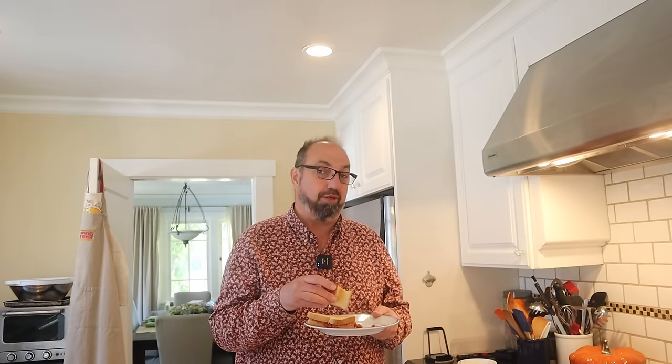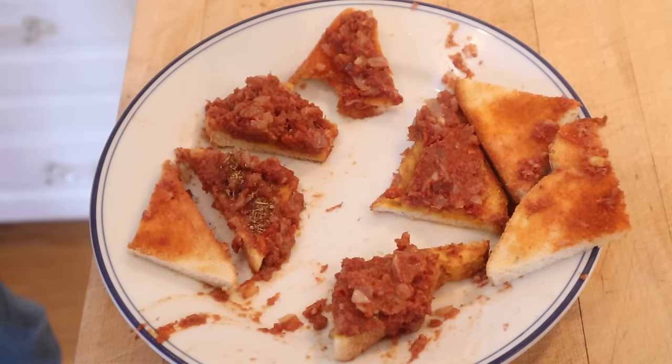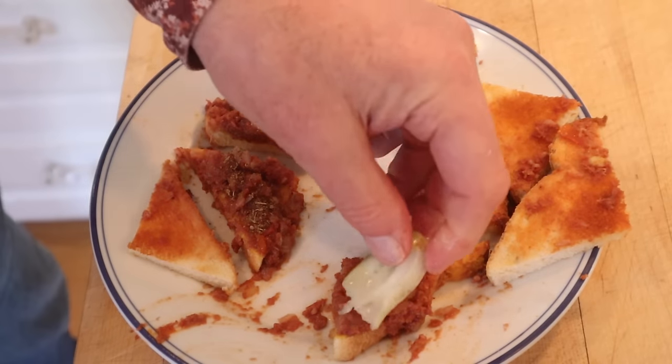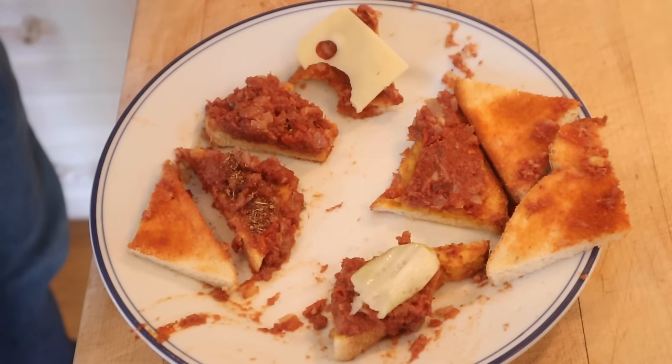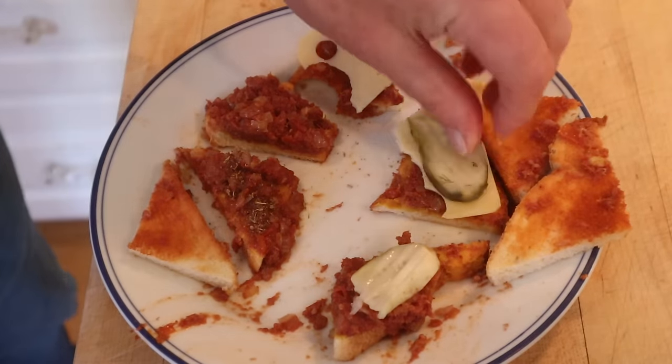This is pretty good but I do want to plus it up and I want to try a few things. We're gonna add some jerk seasoning blend — you knew that was coming. Also on another slice, Swiss cheese, and another one with a dill pickle. And what the heck, let's try all three on one: jerk seasoning, Swiss cheese, and dill pickle.